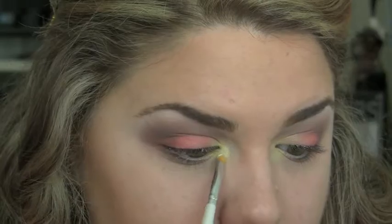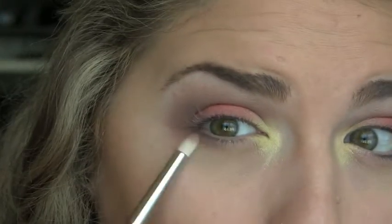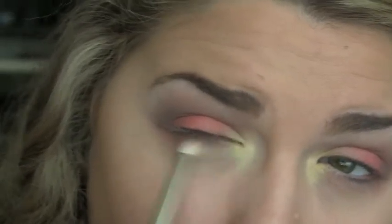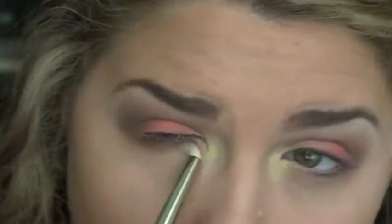Taking a tiny brush with more vanilla pigment from MAC, placing that right in the inner corner. Then taking the 219 pencil brush from MAC with a little bit of one of the medium browns from the palette and blending that on the lower lash line.